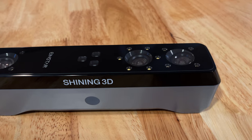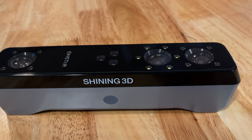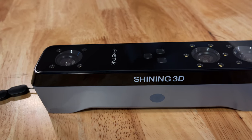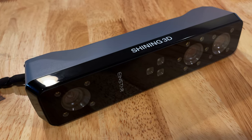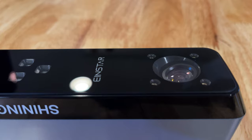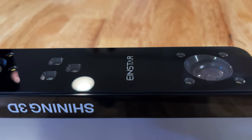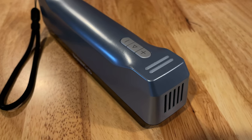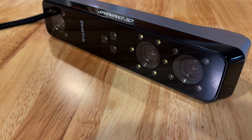I was honored when Shining 3D reached out to me to see if I wanted to be one of the first to use the new Einstar scanner and put it through its paces. The new Einstar is a compact, handheld scanner that uses 3 cameras and 3 groups of VC-SEL lasers, a color camera to capture color detail, with a wide field of view for scanning quickly and smoothly. I have found that the compact camera and lightweight body is much easier to use and scan for longer periods of time, and it is more ergonomic and easier to manipulate around objects.